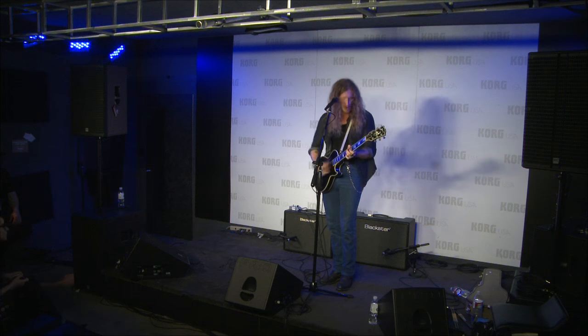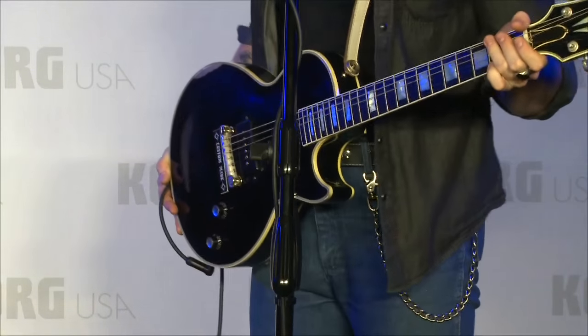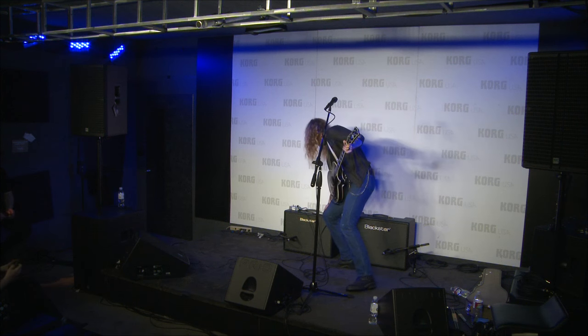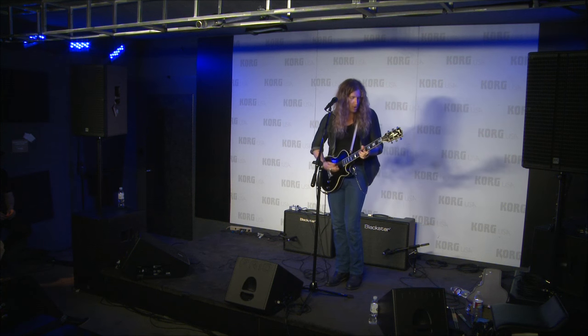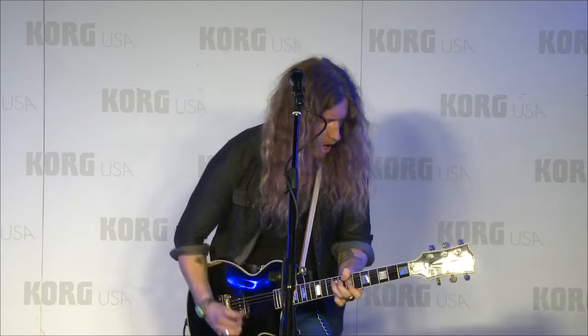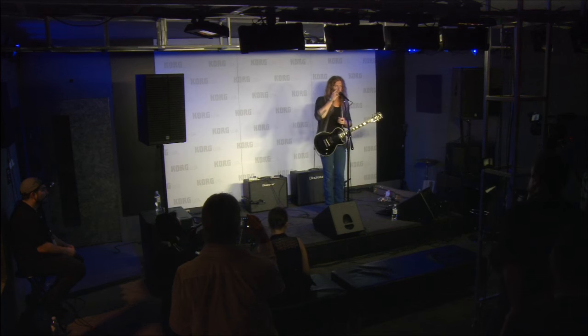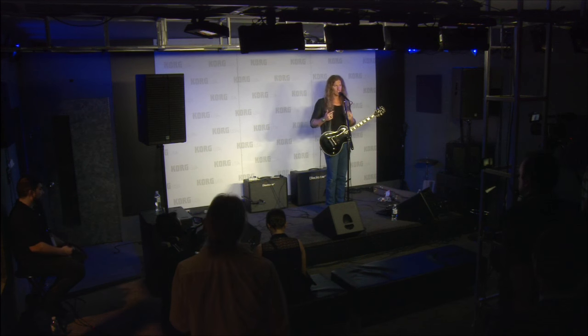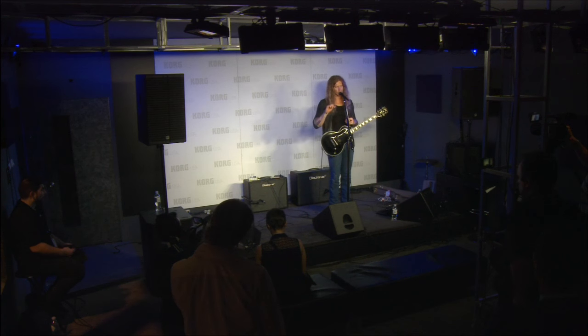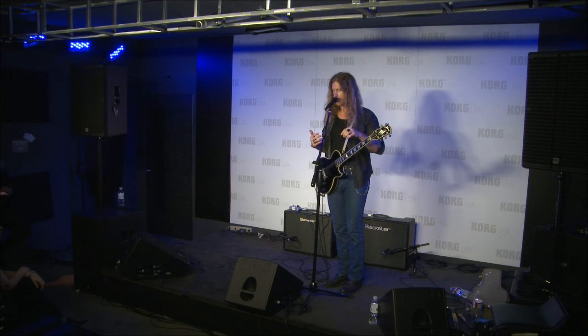Nice and tight, right? I'm gonna kick on a little reverb and give you a little taste of that. This is 15 watts but the greatest part is if you're playing smaller clubs or studio sessions, it's the perfect size where you can actually crank it up to get all the sound and all the tone out really easily. You don't have to deal with a high-wattage tube amp where you have to crank it to get a great tone — I love that in the smaller package.